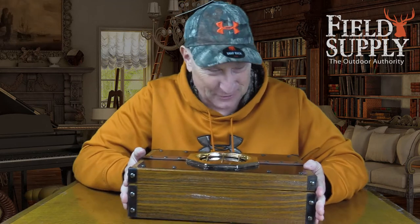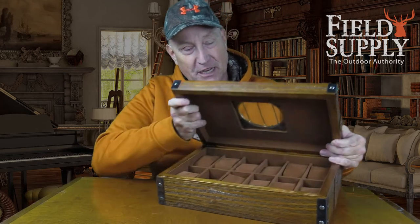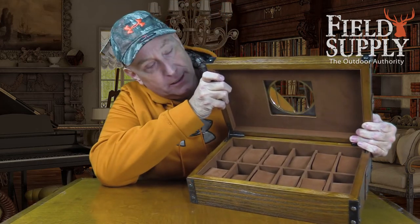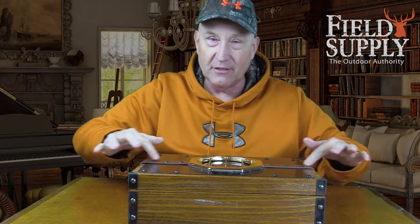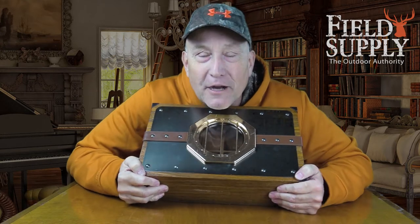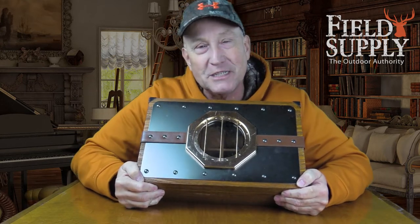You could drop this thing from a truck and it wouldn't ruin your watches. This is the McGuffin Steampunk watch box — it fits two, four, six, eight, ten, or twelve watches. Really, really nice. Think about the gift season. It even has a nice little leather accent. That's your product for today — the Steampunk McGuffin watch box. This is your cousin Jimmy saying thanks for joining us today at FieldSupply.com. Thanks everybody, see you!